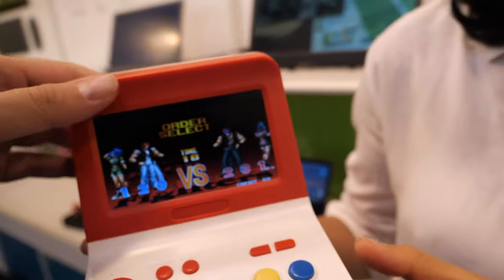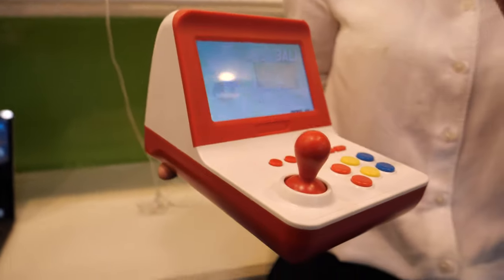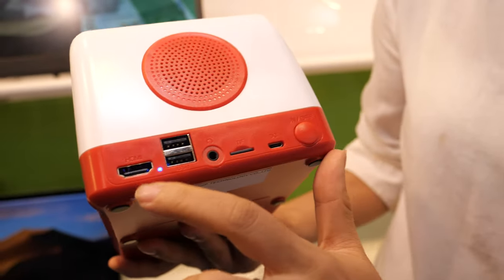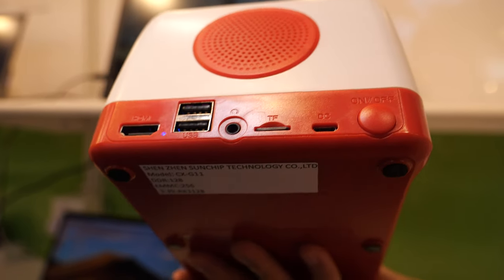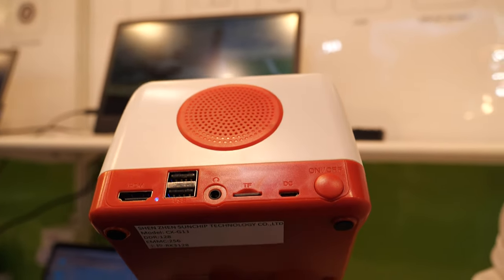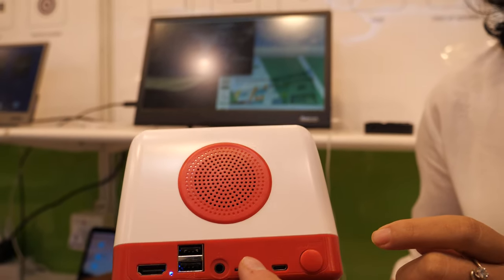Inside it's a Rockchip 3128 CPU. It has HDMI support for full HD, and it has two USB ports so it can support controllers — two people can fight together. There's also a speaker here, and you can put all your games on it.